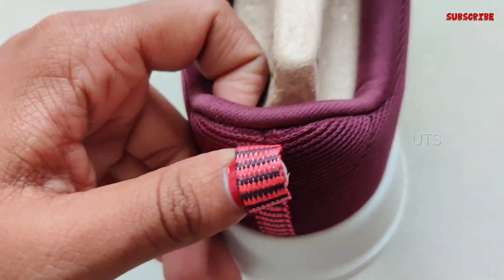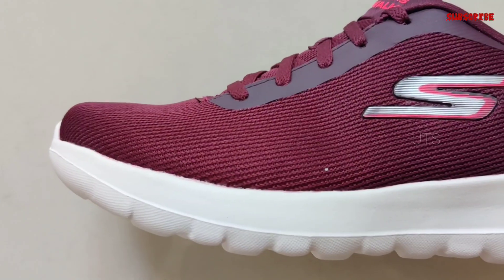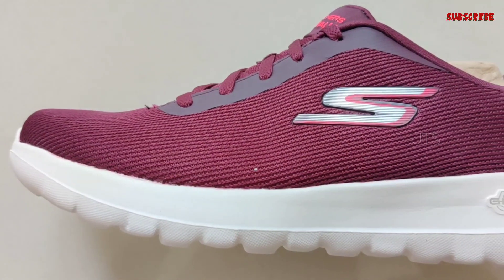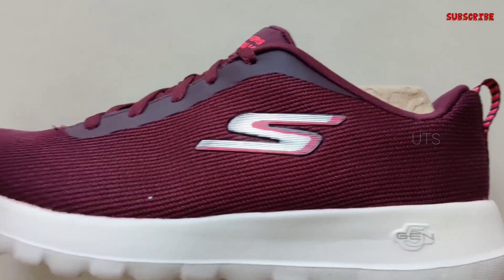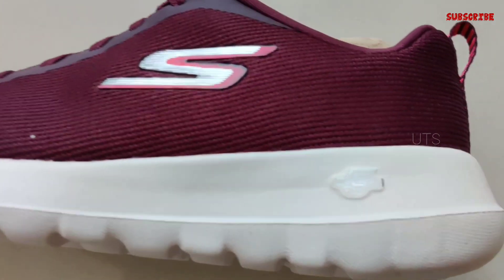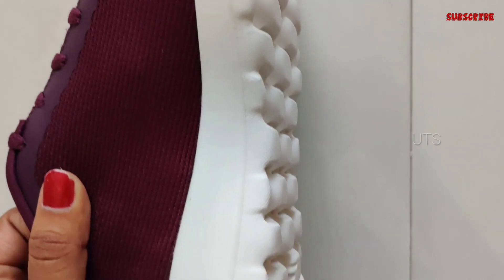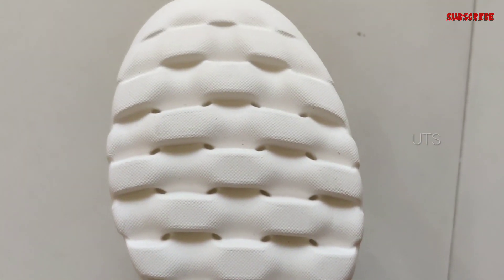This is a walk-in shoe with a sneaker type. The weight is 600 grams. It features air-cooled Goga mat technology with rebound cushioning. This is the inner sole. This is a grip for trekking shoes. It is not water-resistant.